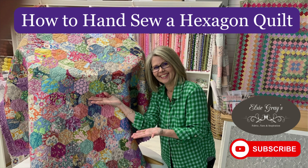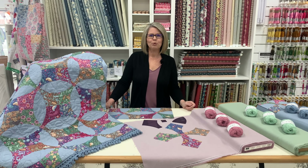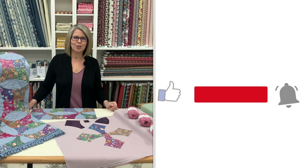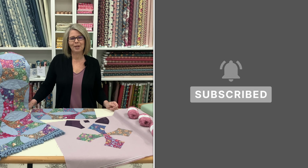See our previous tutorial on how to hand sew a hexagon quilt. Coming October 1st will be our full tutorial on how to make the Sleepy Hollow quilt. Thank you for watching — please like, share and subscribe to our channel and feel free to leave a comment below.